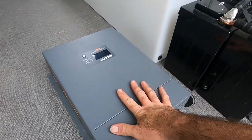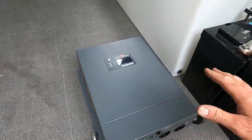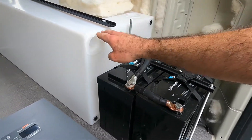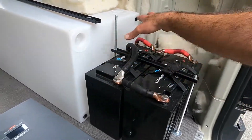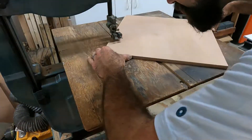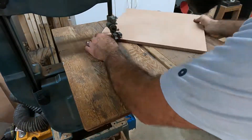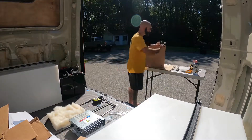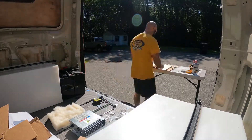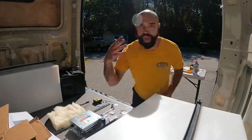I've got the fridge mounted, so the next thing I want to do is get the inverter installed and working so we can start using the fridge. This is a Xantrex FreedomX 3000 watt inverter. I want to mount it right here because it fills in this space — it will sit flush with the top of the water tank and flush with this edge. There's also a fuse for the inverter and an AC to DC battery charger so we can charge our batteries when we have access to shore power.